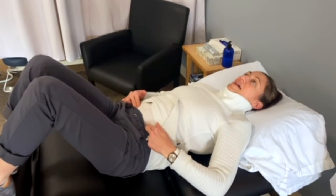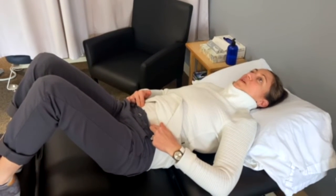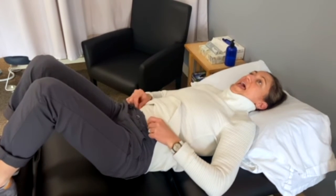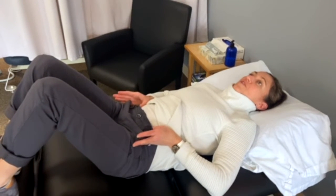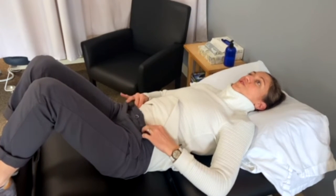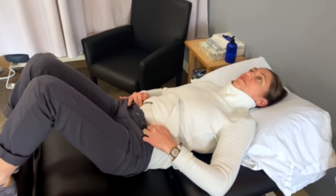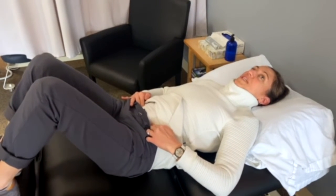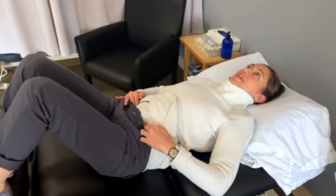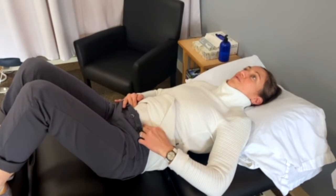Place two fingers on each side. From here, do a very gentle tightening as if you're trying to make your two hip bones come together. You should feel a slight contraction under your fingers — not holding your breath. Hold that for about five seconds as you breathe nice and slowly, then relax.